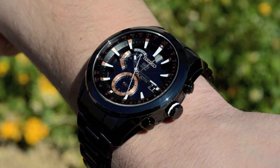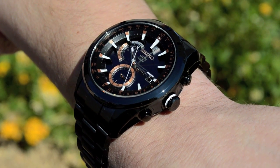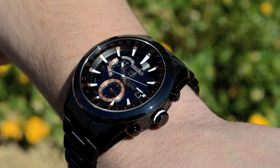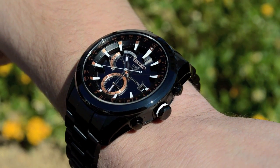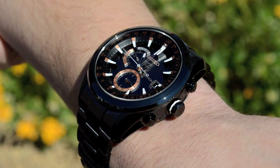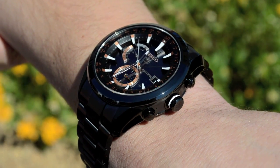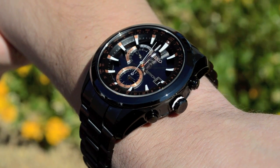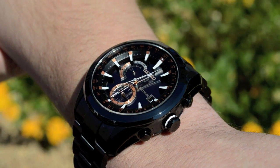It's intended to receive signal within 30 seconds to two minutes, and right now it's moving very fast. The second hand is now pointing to the Y indicator, meaning it successfully received the GPS satellite signal. The hour hand, minute hand, and second hand are all syncing to perfect time. This watch is accurate to one second every hundred thousand years.